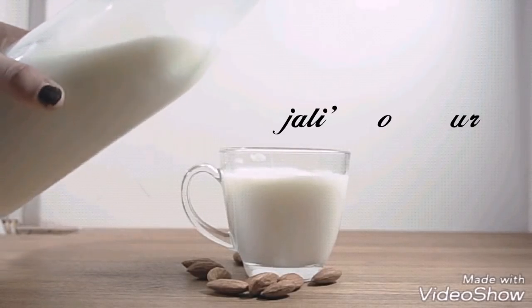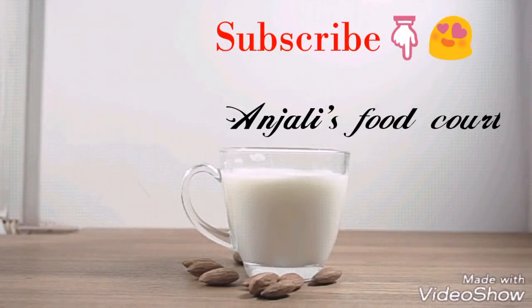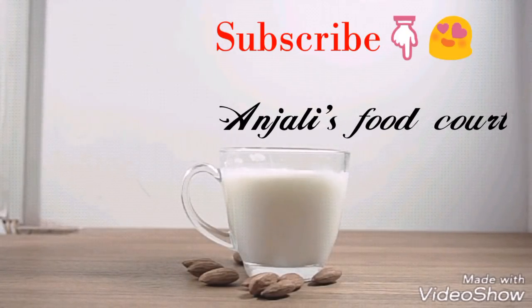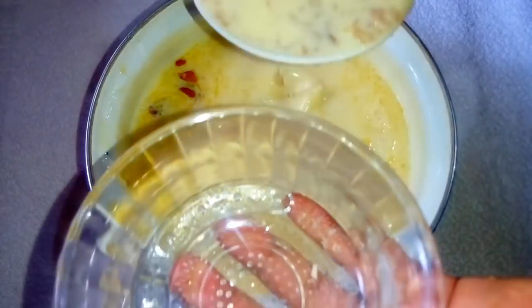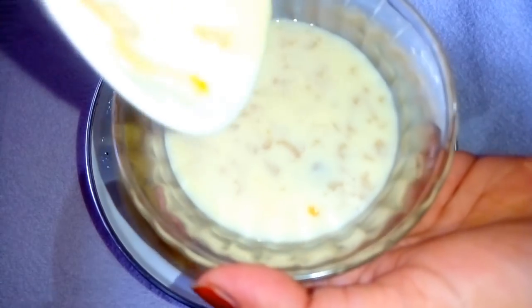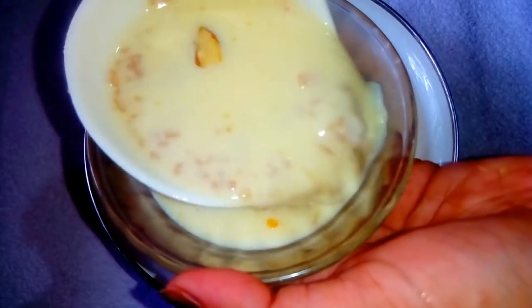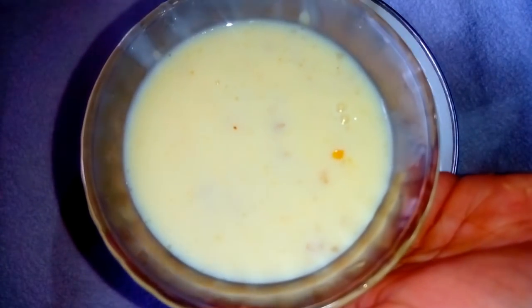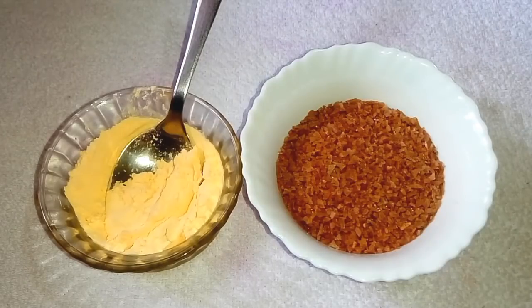If you like this channel, please subscribe. If you like this video, subscribe to my channel. This is our Custard Paisa — watch this video, it will be very sweet. Please like this video.